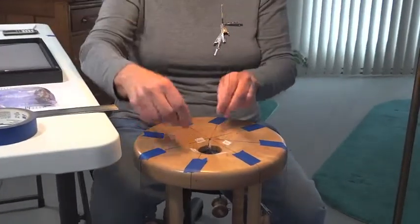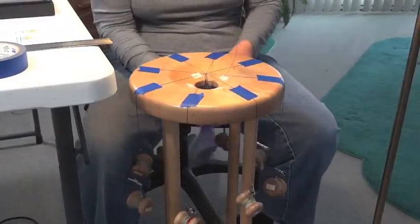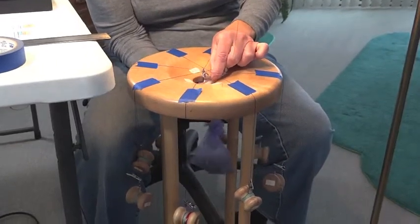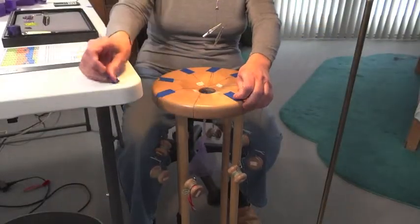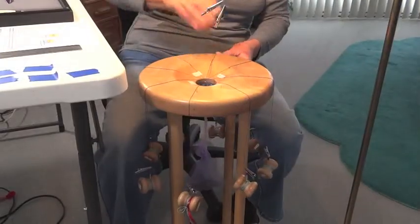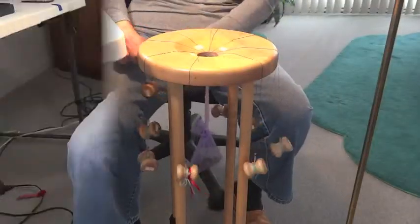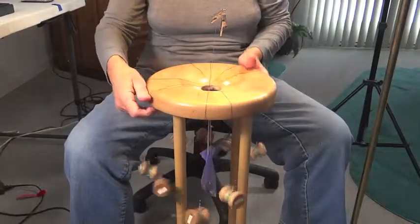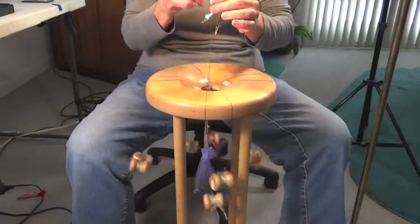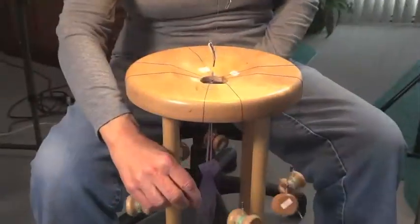A fine thread is loosely tied around the center cross and the counterweight bag is hooked on. Once the tape is removed from the threads and the clips removed from the beads, braiding can begin. Four crosses are done without beads to set the thread pattern.